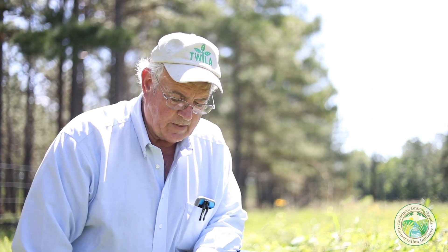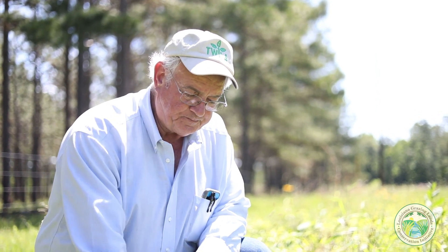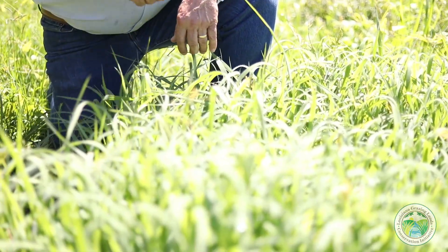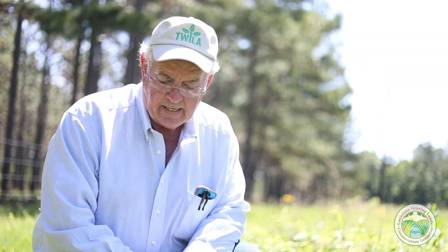The way to use this grass in an optimum condition — and it's a real world situation, so sometimes you don't always exactly follow the perfect plan — but the right way to do this, to enhance this grass, enhance soil quality, and have optimum cattle performance, or whatever your grazing animal may be, is to leave them in a pasture long enough to where they use about one-third of the height of this grass.